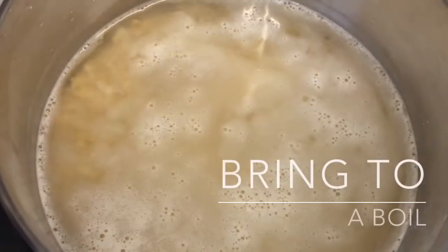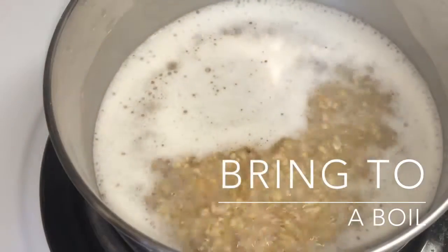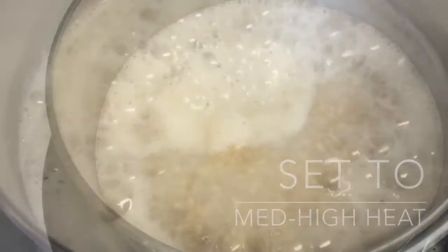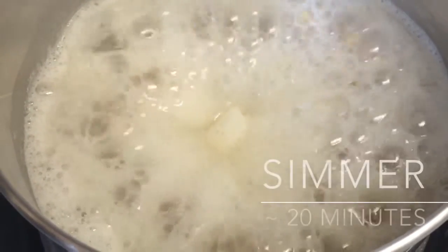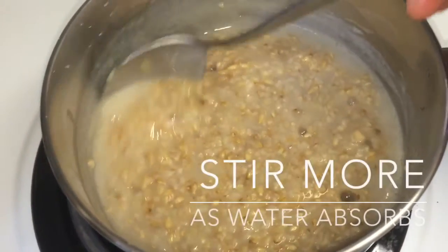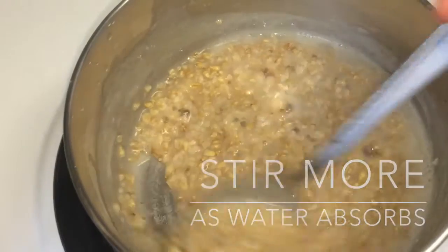Bring to a boil over high heat, then reduce to medium-high heat once it starts to boil. Simmer until most of the water has evaporated, then stir diligently so that the oats don't stick to the pot. This takes about 20 minutes to reach that stage.